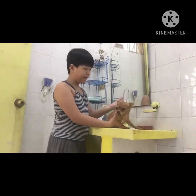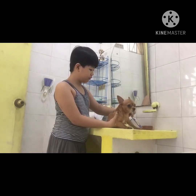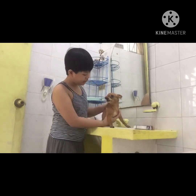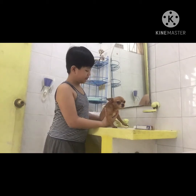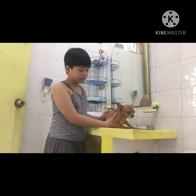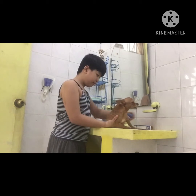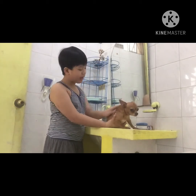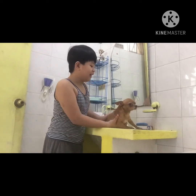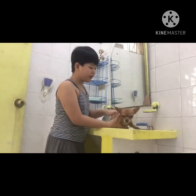I'm going to grab the soap and you just apply it on her skin. I prefer when I shower Yuki that it's super bubbly to make her super clean.